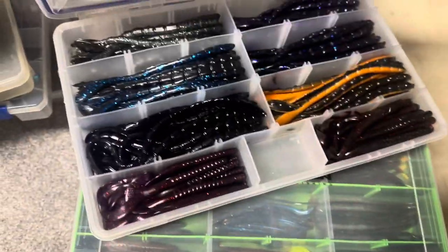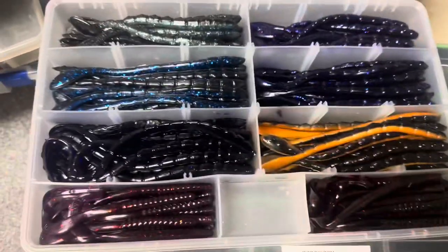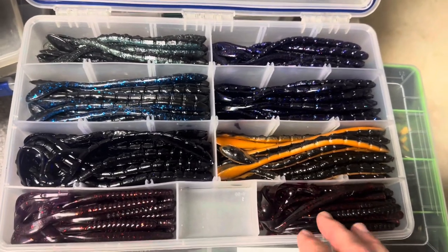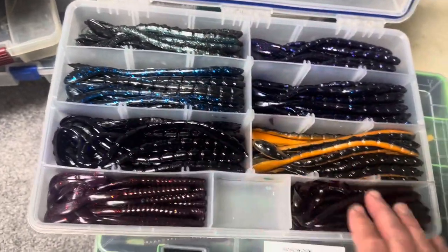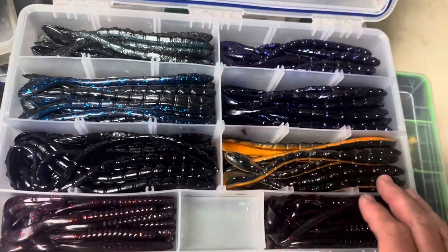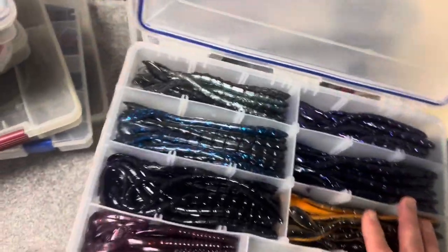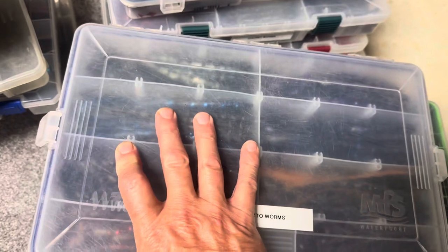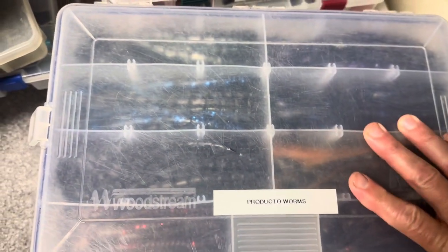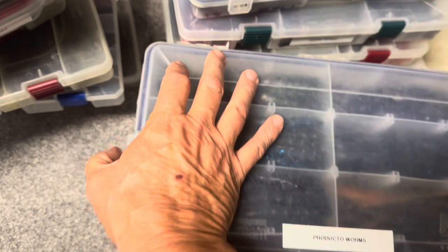The Producto worms — I've got two boxes of those. It's a nice finesse worm. Producto makes really cool worms and I think you can get them directly from them. I'm not sure who sells them — maybe Tackle Warehouse. I think I bought a lot of them just directly from Producto. I'm assuming they're still around — they do make such a nice worm. I'd be surprised if they're not still in business.